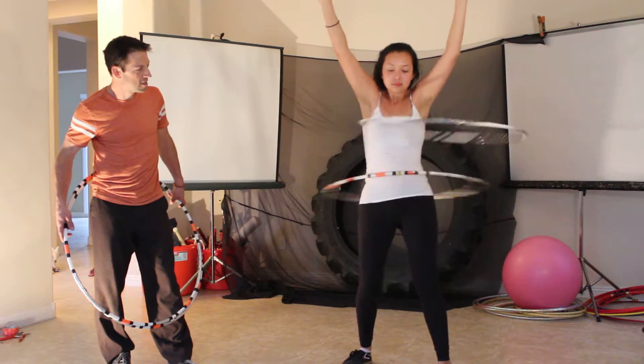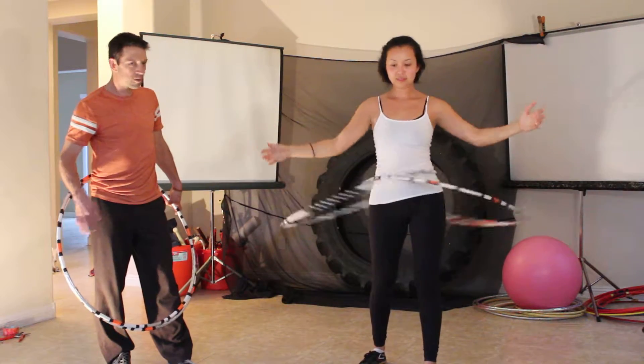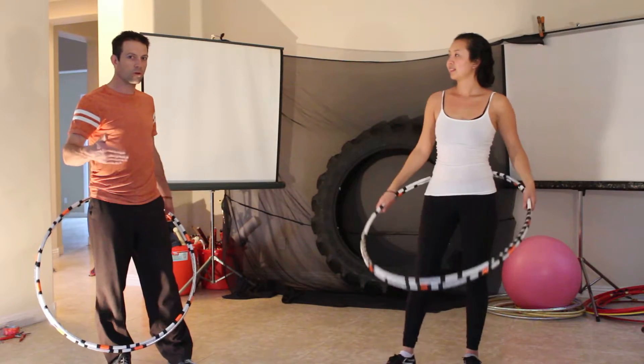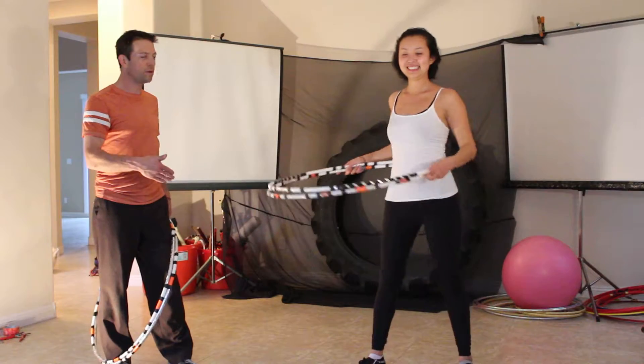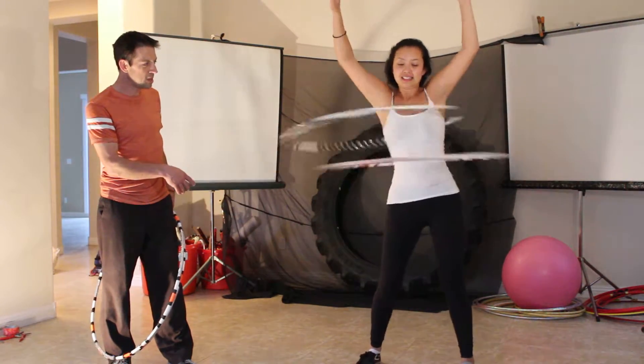Excellent. Excellent. This is one of those hula hoop tricks where if you don't do it correctly, the aliens that attack humans who don't know how to hula hoop will attack you. So you have to be able to notice — that's why there is a little bit of pressure on her.